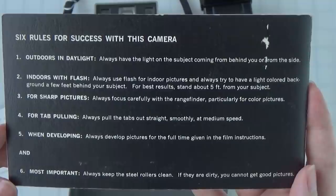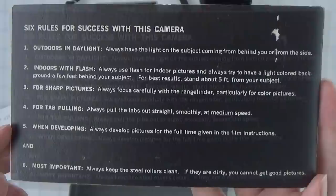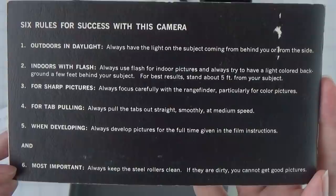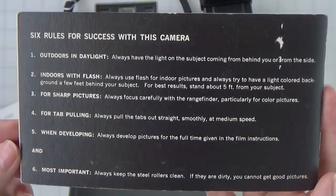Rule five: always develop pictures for the full time given in the film instructions — which again depends on exactly how much you want to push the development. Rule six, most important: always keep the steel rollers clean. If they are dirty, you cannot get good pictures. Those rollers are the key to getting evenly distributed chemistry and even developing.